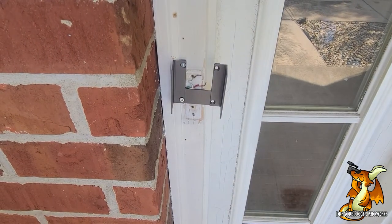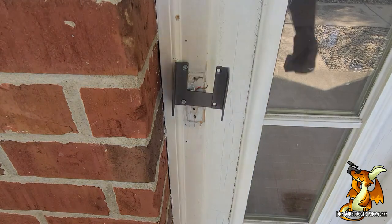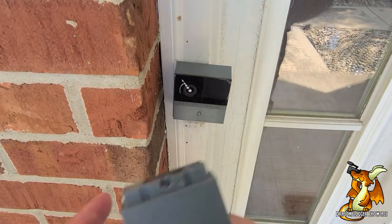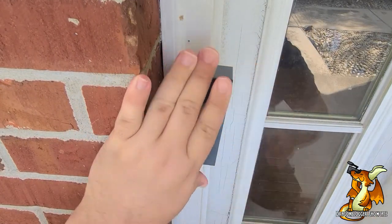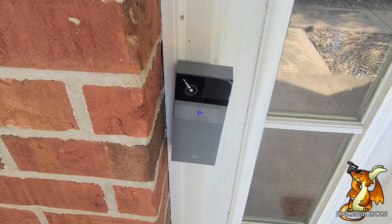Okay so I'm back, got those screws in. Now the real easy part: we just take this, slide it back on the bracket, take the battery pack, and snap that to the bottom. And we're all installed. Now what's left to do is the app. The instructions say to do the app first — I'm probably going to regret installing it first.